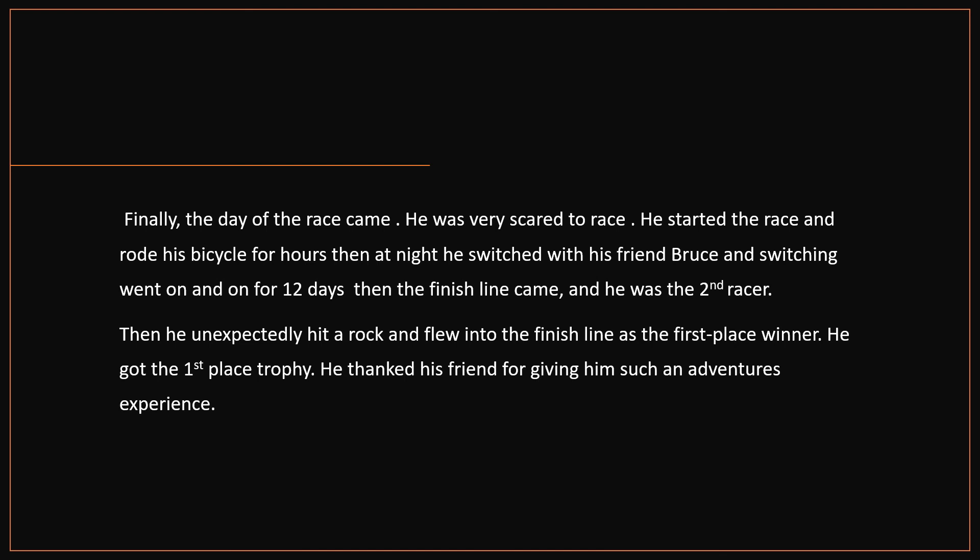He got the first place trophy. He thanked his friend for giving him such an adventurous experience. This book is written by the author Elizabeth Danik. Thank you.